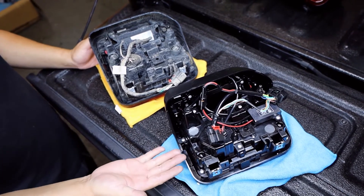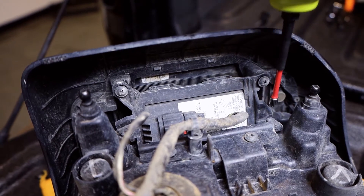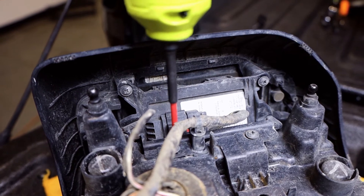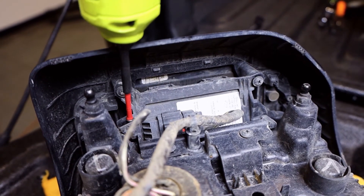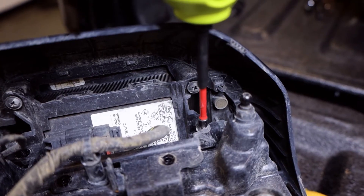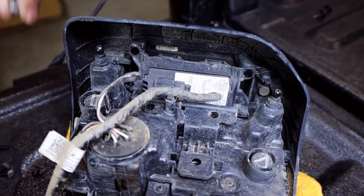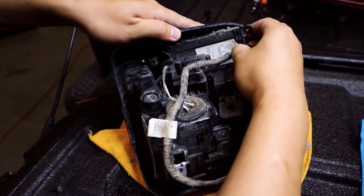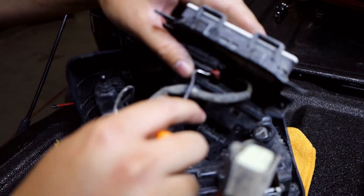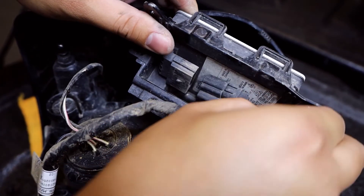We need to reinstall the sensor unit on the new light. Starting on the OEM light, we will be removing six small screws. Once the screws are removed, the adapter for the sensor will shimmy on out. Now grab a tool to push the red tab back on the connector to remove it. Take your time, as this connector can be a bit stubborn.